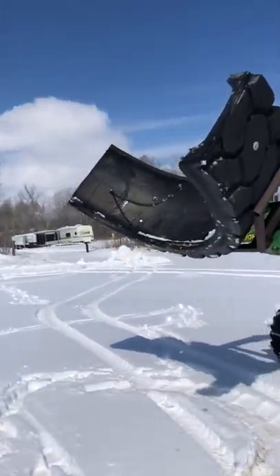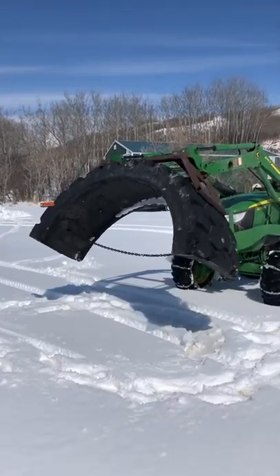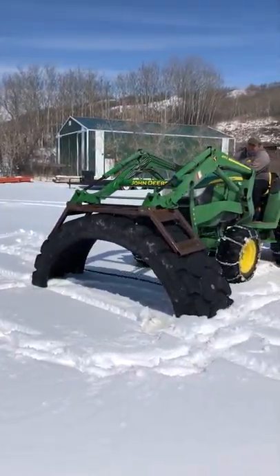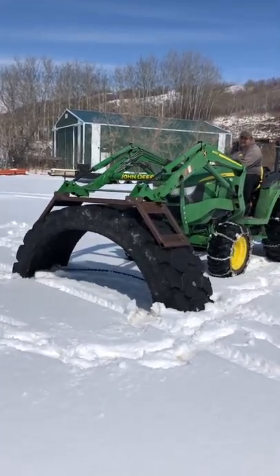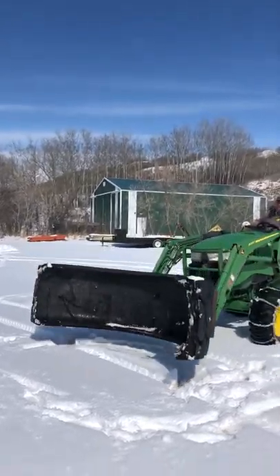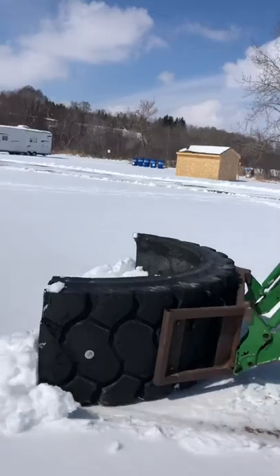He first purchased an eight-foot industrial tire from our local co-op — they sell these tires for livestock troughs. Then he rented a big disc saw and cut the tire in half. He went through about 12 to 13 circular blades to do the job.